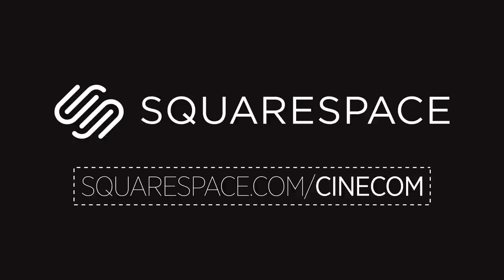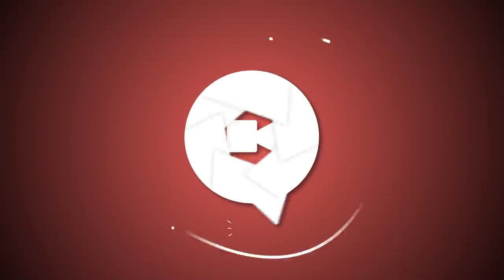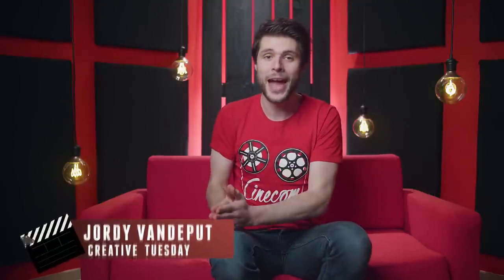Thank you, Squarespace, for sponsoring this video. Hey folks, Jordy here for Cinecom.net, the channel that is all about being creative with basic film tools and video editing.